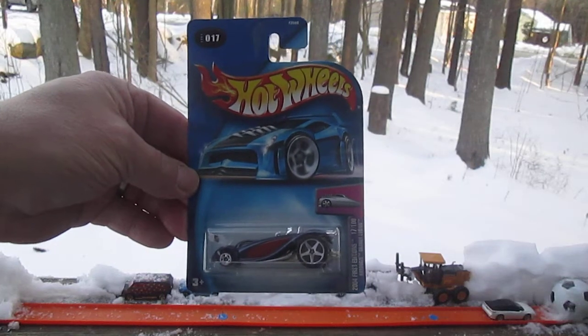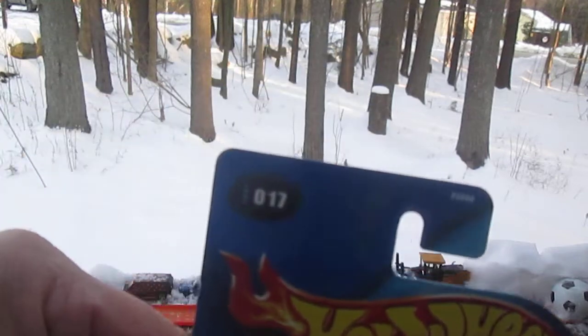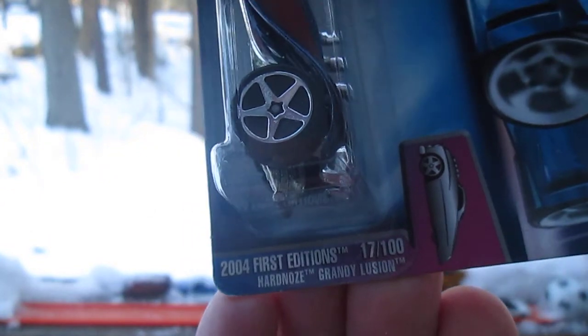Hello and welcome to Timmystead again for an unboxing of a 2004 Hot Wheels. Today we have number 17 of 2004 First Editions — 17 of a hundred, the Hardnoze...